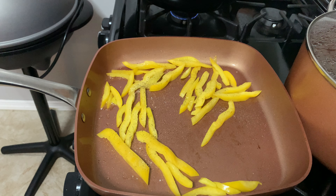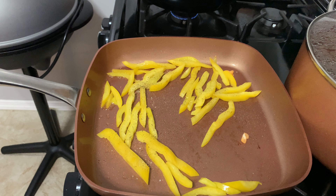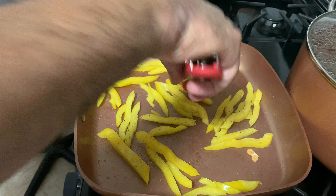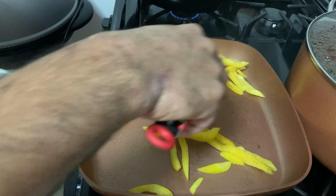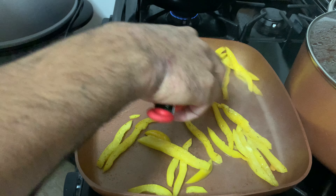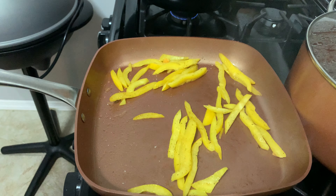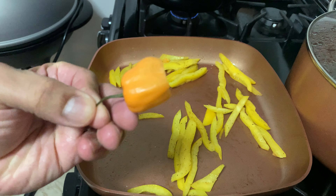Now that the peppers have got some heat, I'll add some salt and pepper on it, and I'm gonna throw in those two pieces of scotch bonnet. This is just the Jamaican hot pepper — gives it a little heat, nothing crazy, nothing overwhelming, just more flavor than anything.